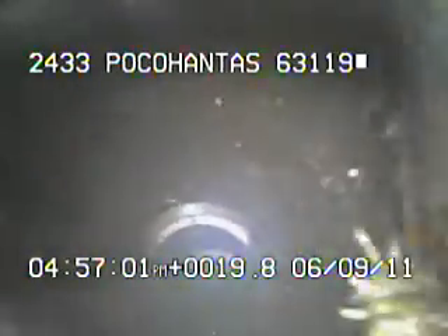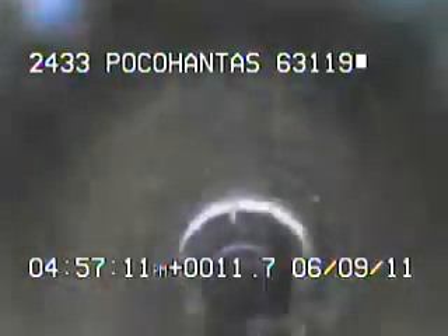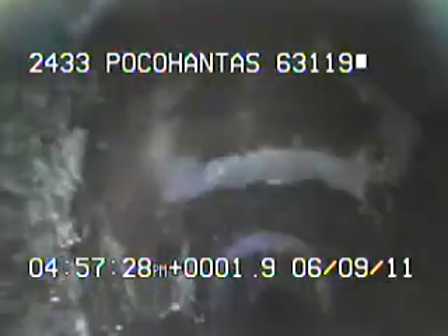Right here we're leaving the cast iron going into the 6-inch clay. Right here you can see some cracks in the top of the pipe.